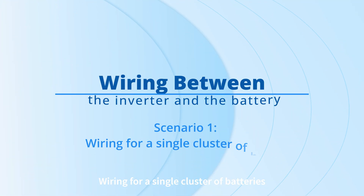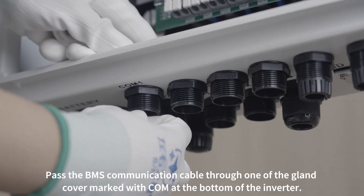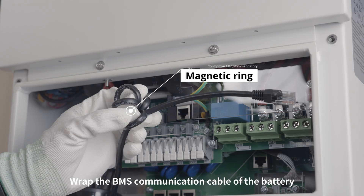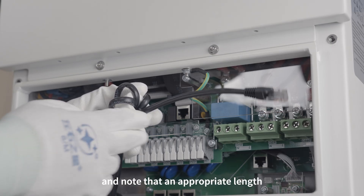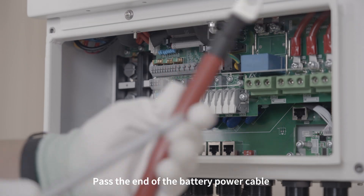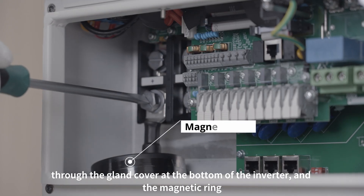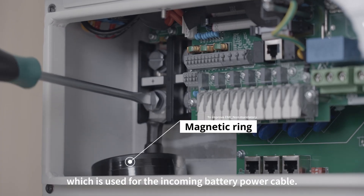Wiring for a single cluster of batteries: pass the BMS communication cable through one of the gland covers marked with COM at the bottom of the inverter. Wrap the BMS communication cable of the battery around the smaller magnetic ring for four turns, leaving an appropriate length at the end for wiring. Pass the end of the battery power cable with crimp DT terminals through the gland cover at the bottom of the inverter and the magnetic ring, which is used for the incoming battery power cable.